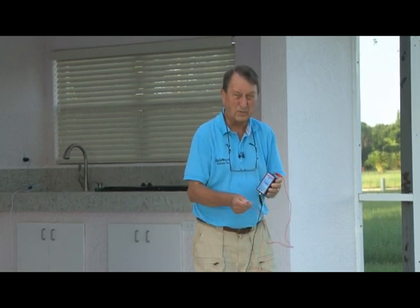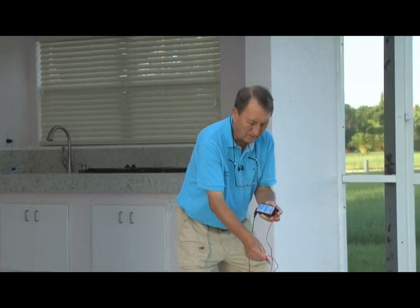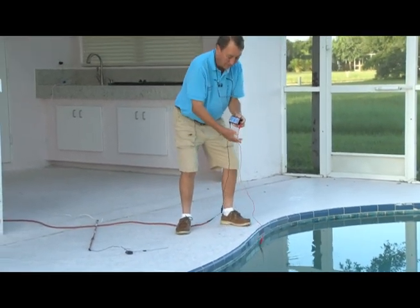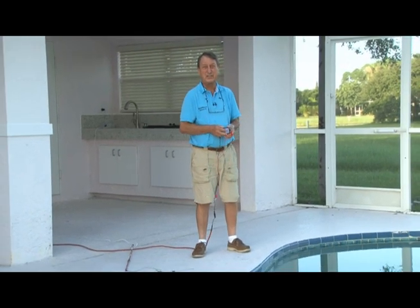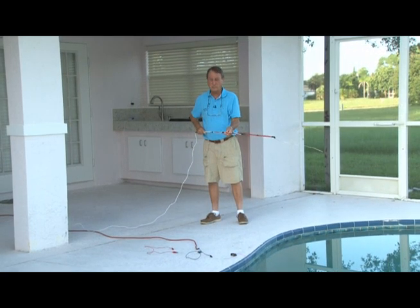The first thing we want to do is test the water to see if the water is in fact grounded. So this is our tester unit. We simply drop the sensor wire in the water, and if the light comes on — which it does — that means the water is grounded, because electricity acts differently in water that is grounded versus water that is not.